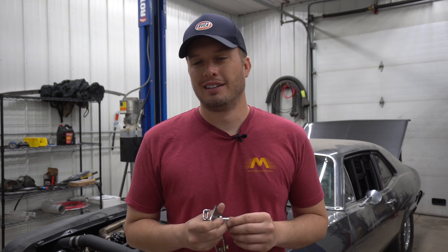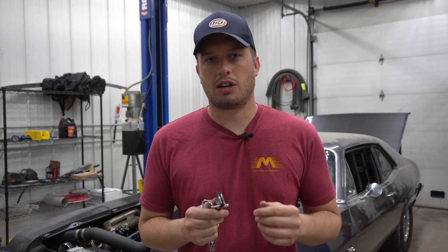Hey guys, Doug here with another Tech Tip Tuesday. It's about that time of year when all the projects are starting to hit the track. Whether it's your first project or you've had a few, you might be to the point where your car is starting to wheelie a lot. Especially with Fox bodies and some of the four-link style cars, even F bodies and stuff, they tend to do wheelies a lot, especially in stock suspension style form, which is what a lot of people run.